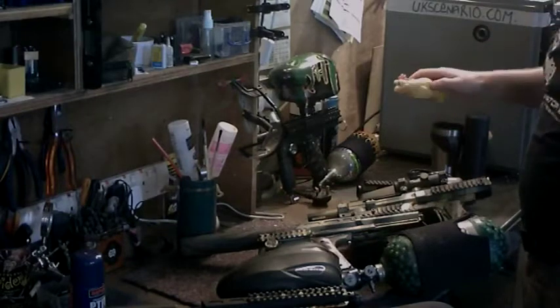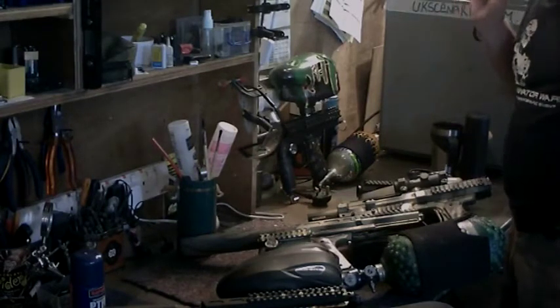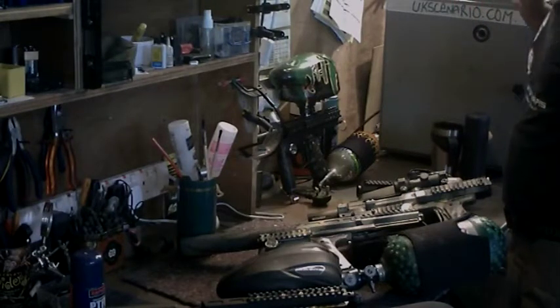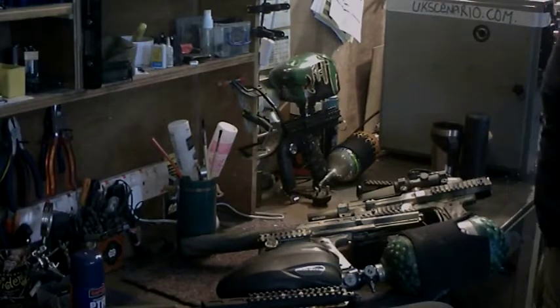Oh, Crazy Chicken! This is Crazy Chicken — he's been playing paintball with me for about 20 years. I thought we were just leaving there. Cool.